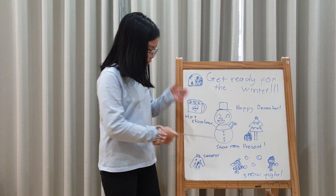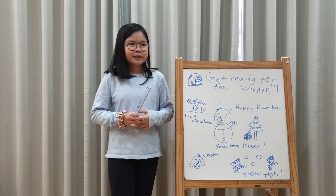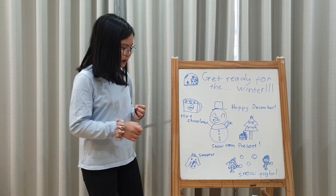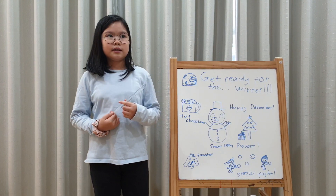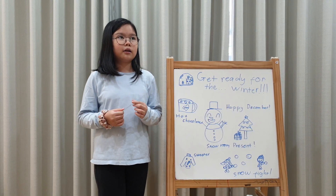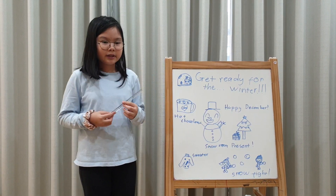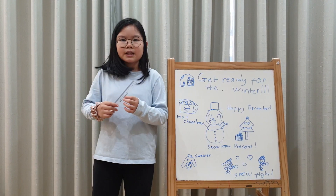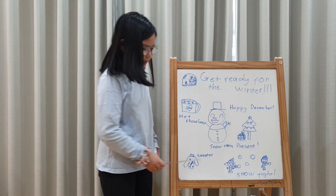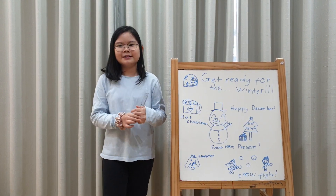And I can build snowmen. But here, if you're in America or somewhere else, you can get snow. But here, I am Vietnamese, so I don't get any snow. So never mind, I can craft a snowman and play with it. And I can have snow fights. But here I don't have snow fights, so I use paper fights instead.